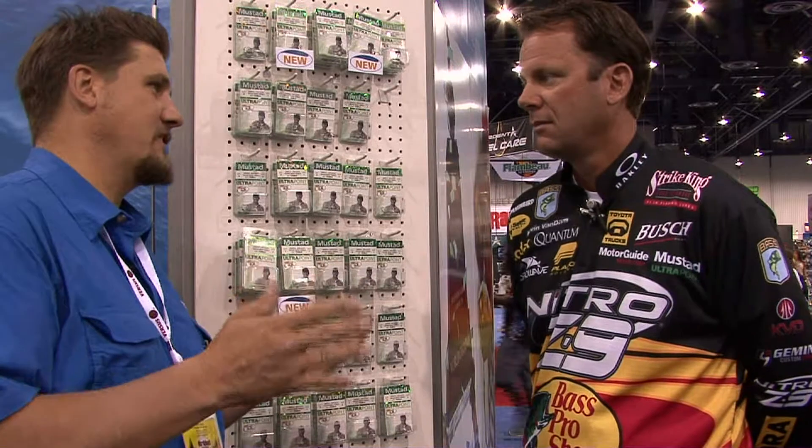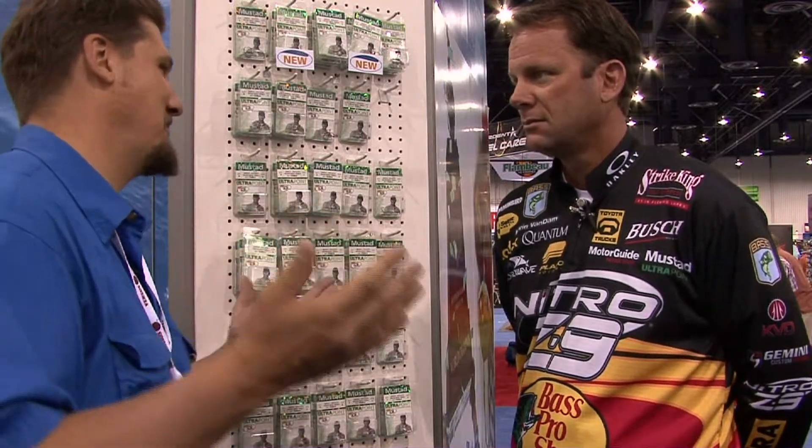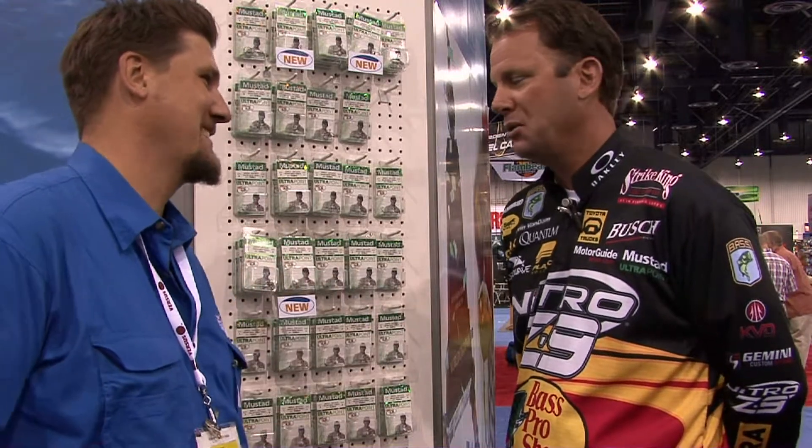Back-to-back classic, back-to-back angler of the year. What's there left to do? I'm going to keep trying to do it again and again. I've been on a really good roll. I've got a lot of confidence in the products and the techniques that I fish and the style that I do it. I've been on a good run, but I know all good things come to an end, and I'm going to do my best to keep on going.